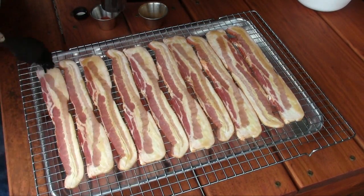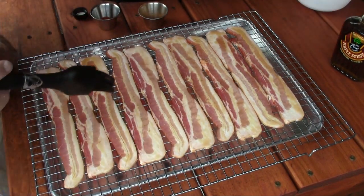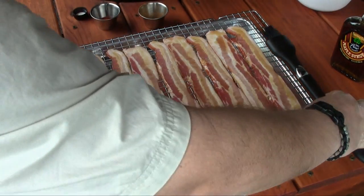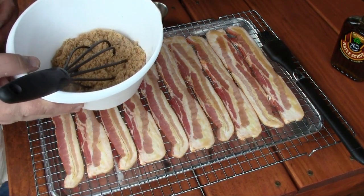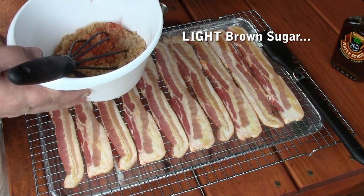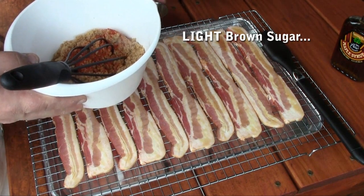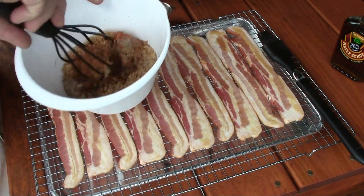I am using pure maple syrup for this — you don't want to substitute. We've got the first side done. Now I've got in my mixing bowl about a cup and a half of packed dark brown sugar. I'm gonna add three quarters of a teaspoon of cayenne pepper and about a teaspoon of cinnamon, and then we're gonna mix that up.